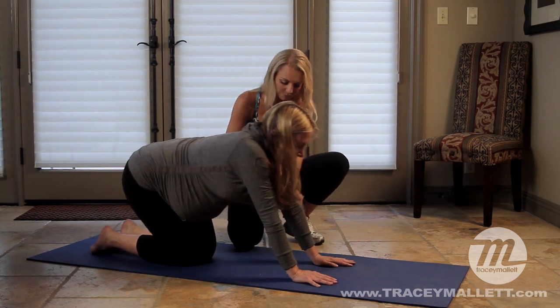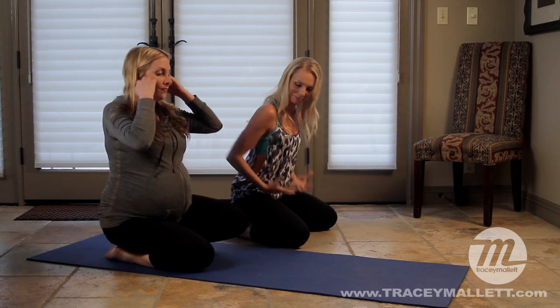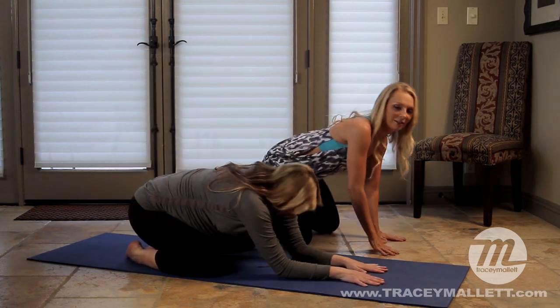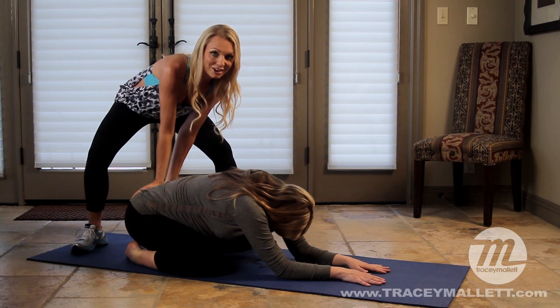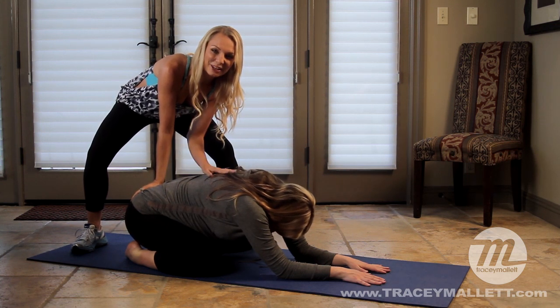Let's come back into child's pose. Open your knees wide to leave more space for the baby, and go forward to stretch it out. If you can get your partner to press mildly on the lower back, that's a really nice way to stretch out that area.